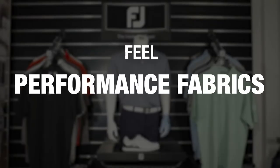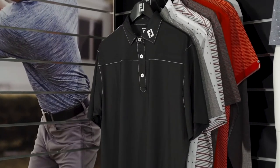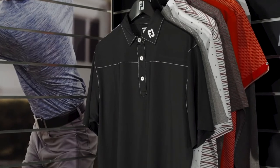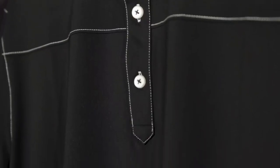Our core line of shirts for both men's and women's use two performance fabrics: Lyle and stretch pique. Lyle fabric has the look and feel of a traditional mercerized cotton shirt but has the added performance benefits of being wrinkle free and has excellent fade resistance when exposed to the sun.